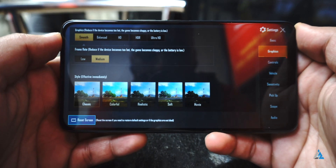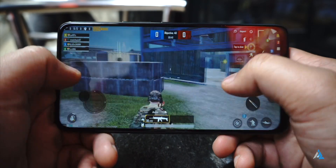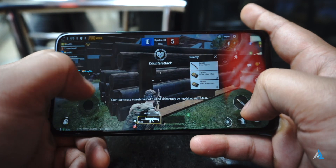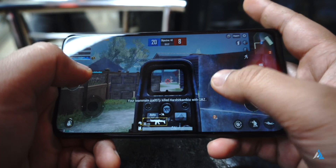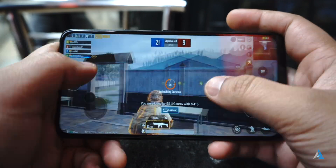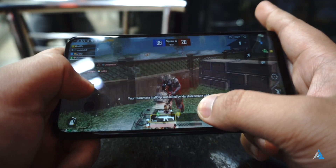In PUBG, only smooth and medium settings were available, with no extreme or ultra frame rate option, which was really disappointing. Overall the gameplay was good enough, but the lack of high frame rate settings makes it not very enjoyable for a lot of people. You can use something like the GFX tool to have a better experience while playing PUBG.